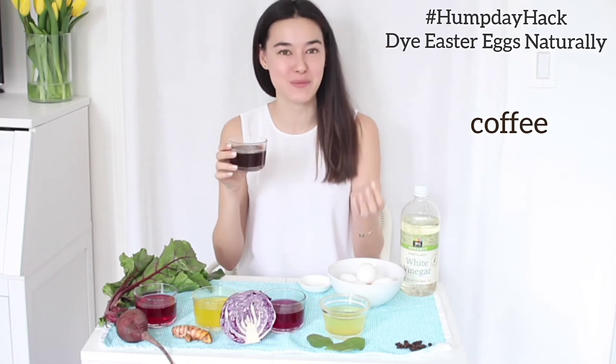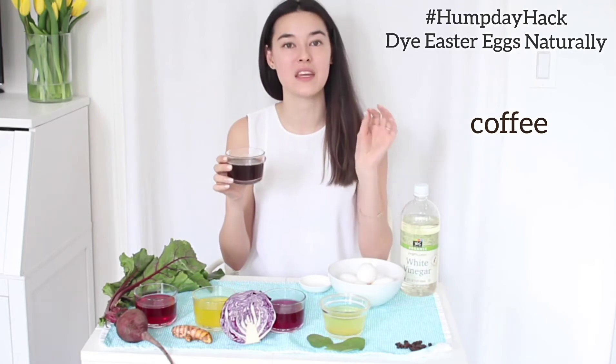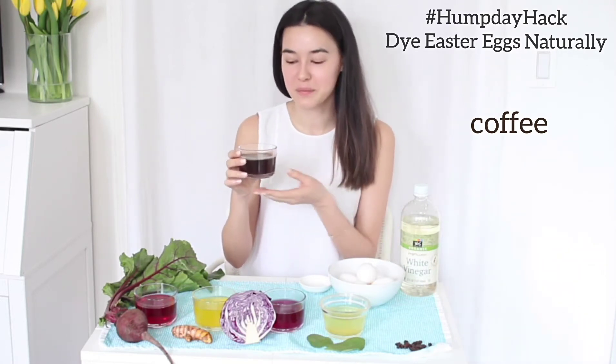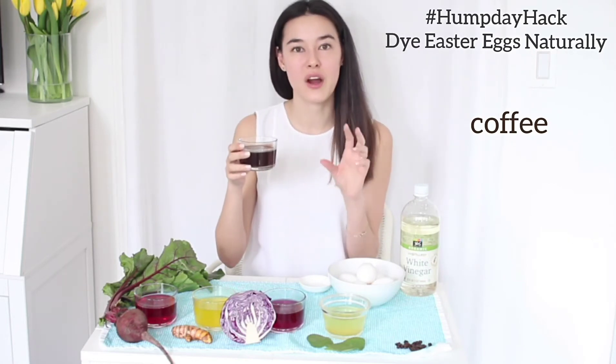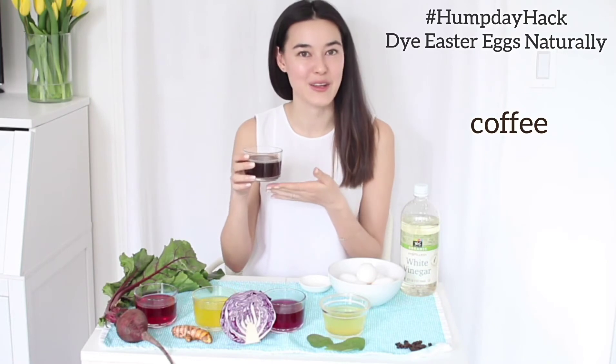Last we have coffee, and this one is super easy to make. Whether you have an espresso machine or a coffee machine, you actually make the coffee separately and then add in the vinegar and the salt as I explained before. This will give your eggs a very subtle brown to darker brown depending on how long you leave it in.